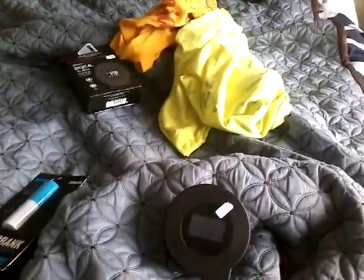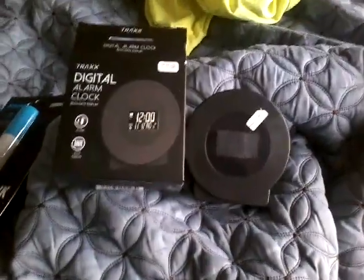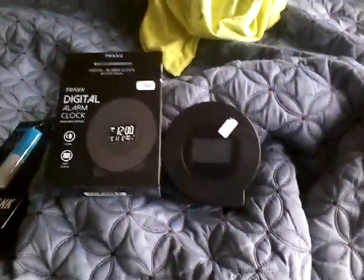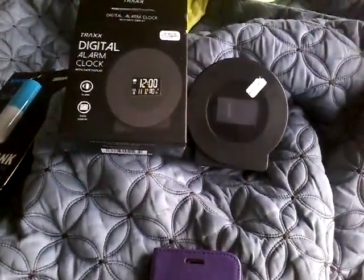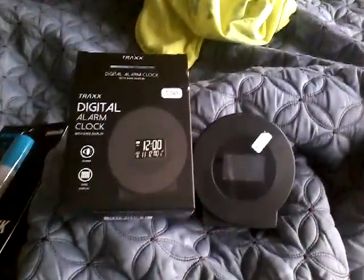Anyway, hope you enjoyed this video of my Trax digital alarm clock with LED display. I really do hope you enjoyed my unboxing video. Please comment, rate, share, and subscribe. If you liked this video give me a thumbs up — thank you very much for watching.